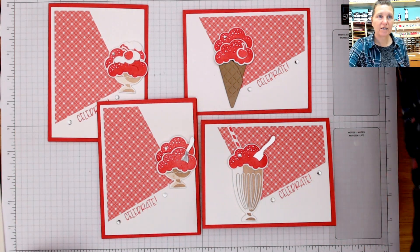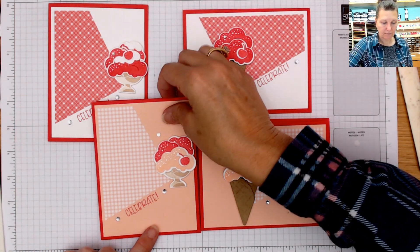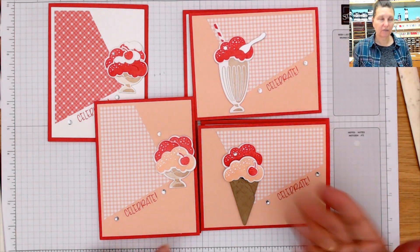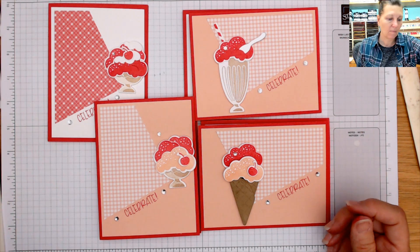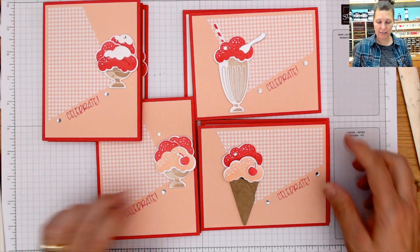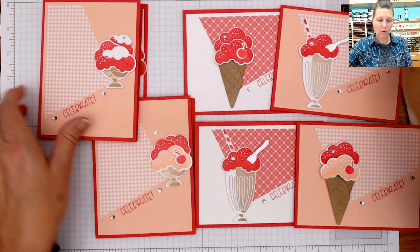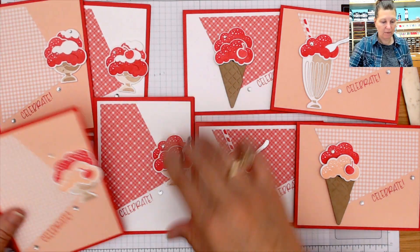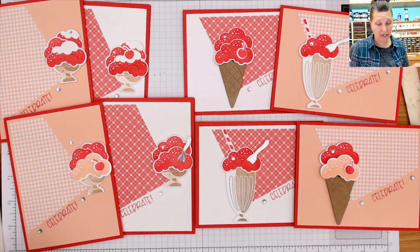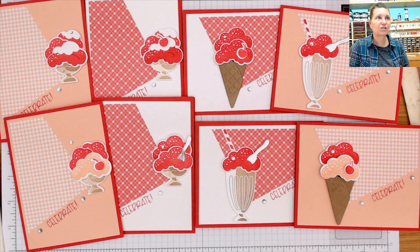Now I'm going to show you the other print from that Country Gingham collection. Some of these are a little bit different because I incorporated petal pink in there with the Sweet Sorbet. I kind of think the white background makes it a little bit more of a summertime feel, especially with that red check — it just reminds me of picnic summertime. So cute.